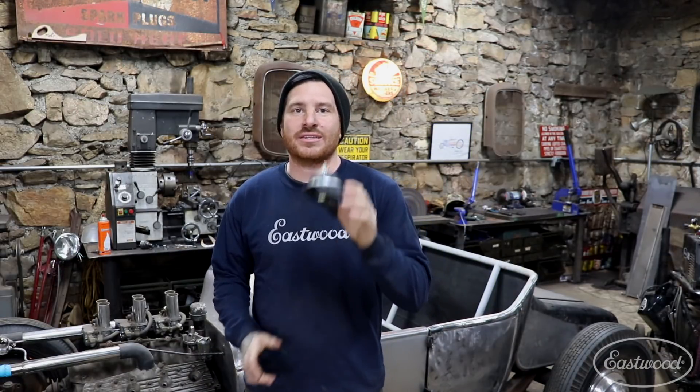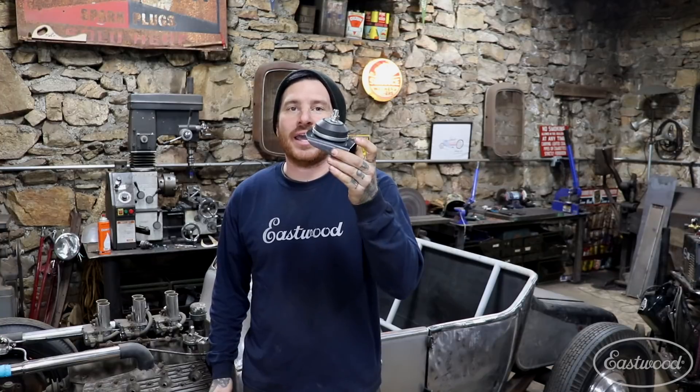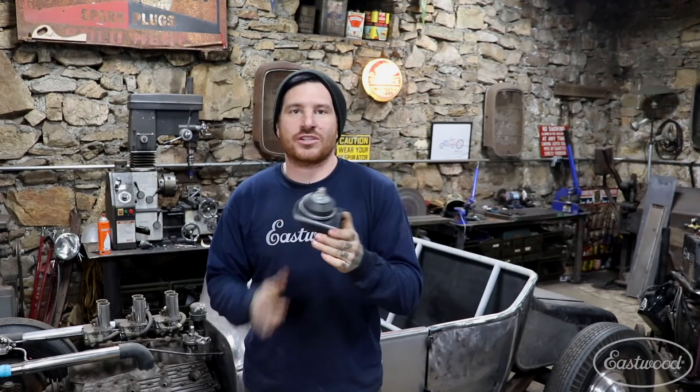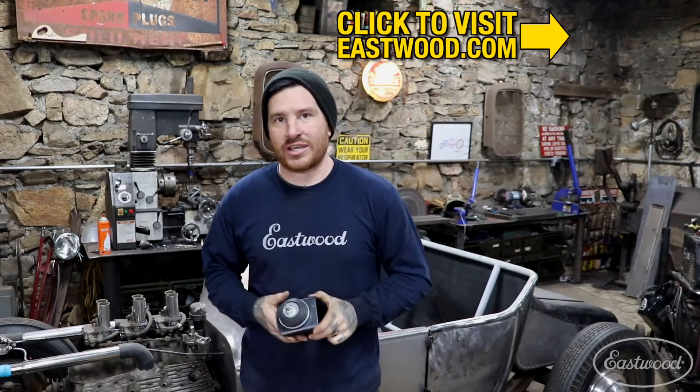All right guys, so you can see how quick and easy we used the press brake to make these universal biscuit-style engine mounts. I was able to throw the press brake right in my press, turn it down, bend up this eighth-inch steel, and I got a nice smooth radius on this that looks like something you would have bought right out of a parts catalog.